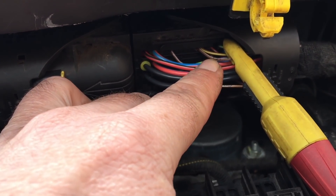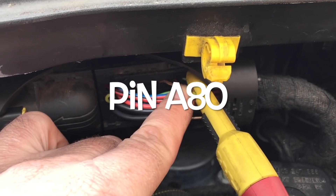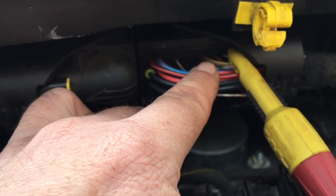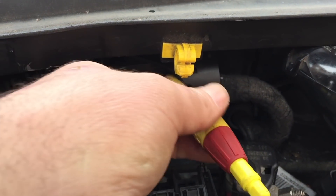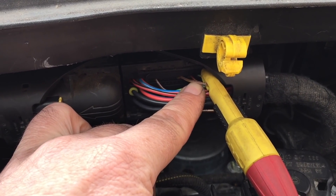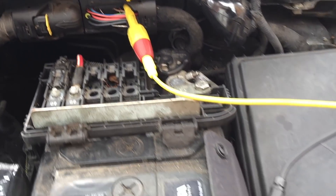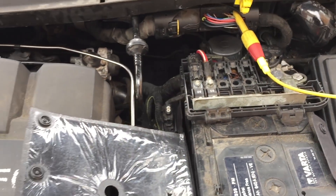This is pin 80 - you can see that's the brown/white wire there. Back-probing these pins is a pain, you can't actually get into these things, so you have to use this probe. So this is pin 80, and that's the grounding side of the relay circuit.